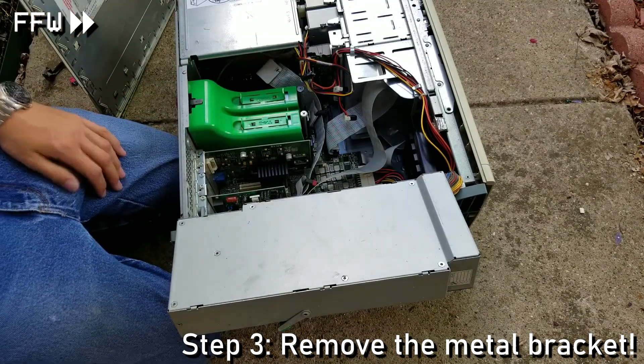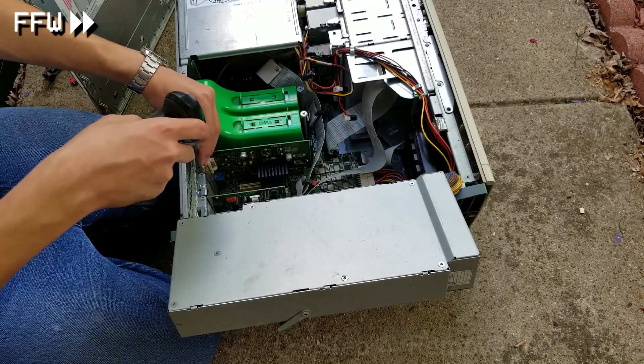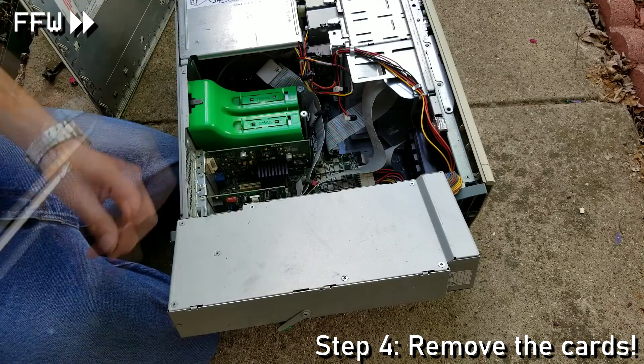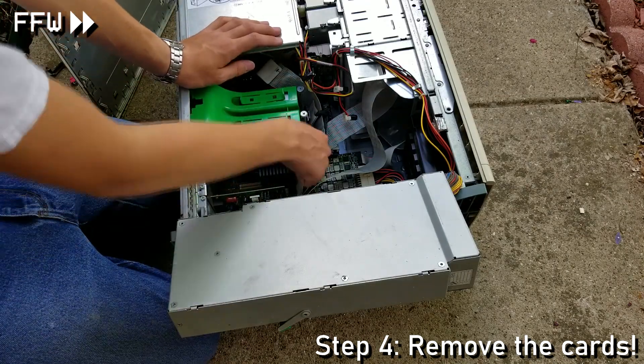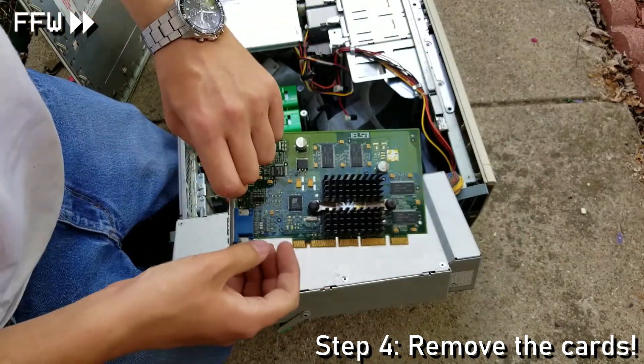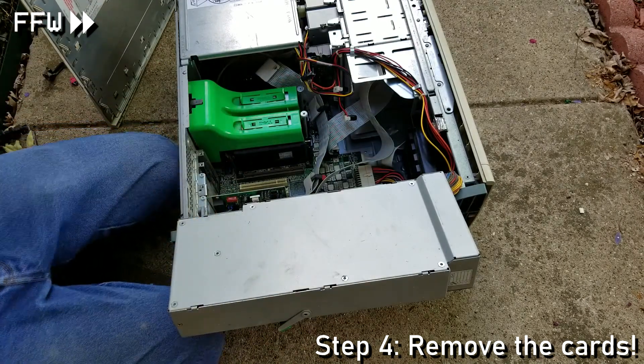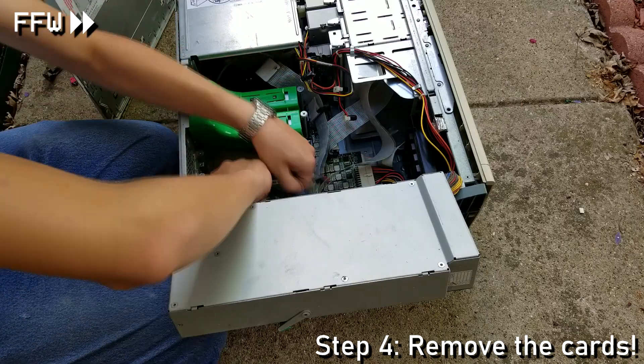Once that's out, I now focus on the removal of the cards. We were able to retrieve a graphics card, as well as a modem card.